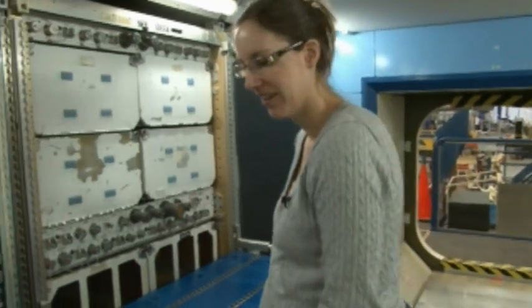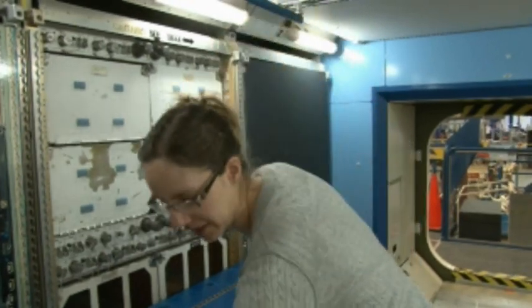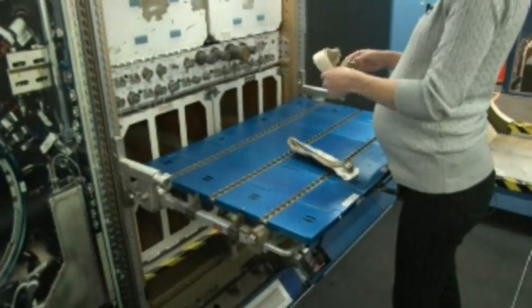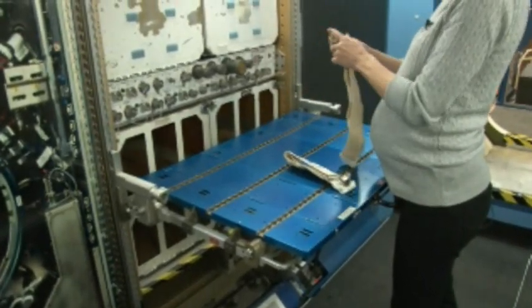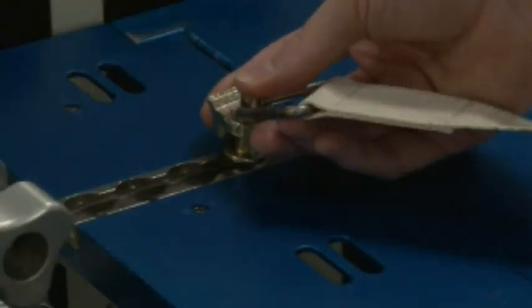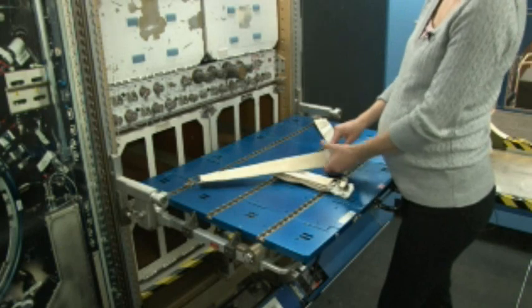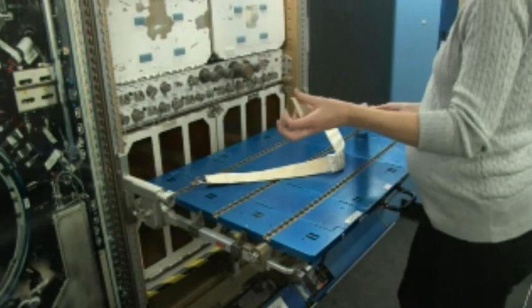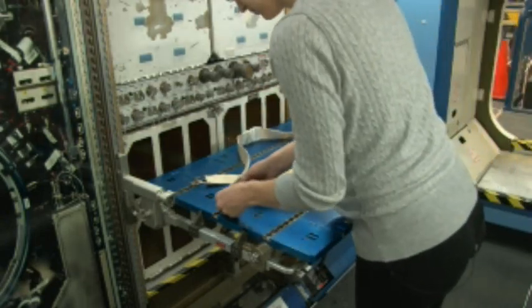First, grab the two seat track straps from the wet lab kit to deploy on the MWA. Take one strap and attach it to the back row of the MWA. It will loop around, but that's fine once you put the glove bag frame in it. Take the second strap and attach it to the middle row of the MWA.